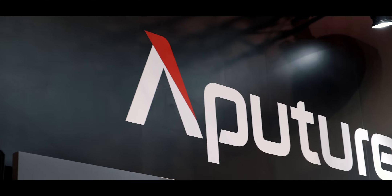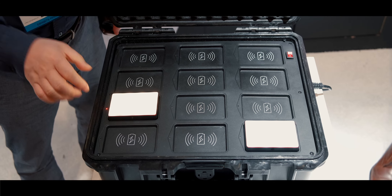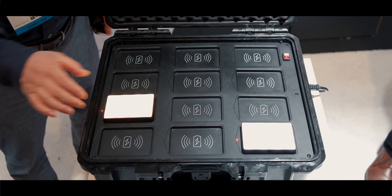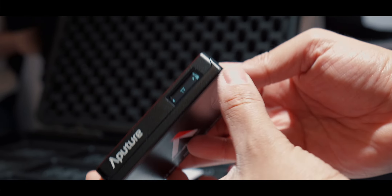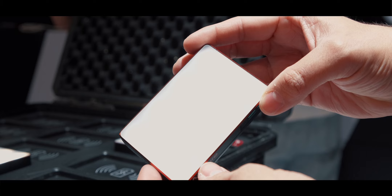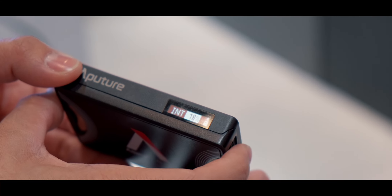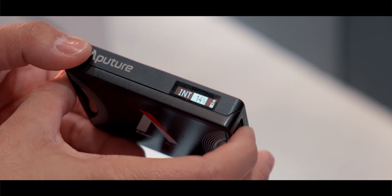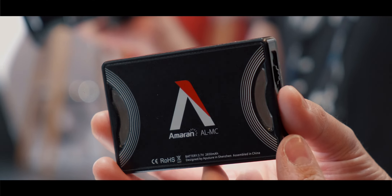For lighting, Aperture debuted a small ultra-portable RGB light called the Amaran AL-MC. It features wireless charging — incredible to see on a light — and can quick-charge via USB-C in 75 minutes, giving 100 minutes of use at full brightness. The brightness is rated at 1,000 lux at 0.3 meters, and since it's an RGB light, you get access to 36,000 different colors. There are also effects like fireworks, explosions, and breathing, controlled by buttons on the light or via a Bluetooth mesh network on your phone. Best of all, it's only $79.